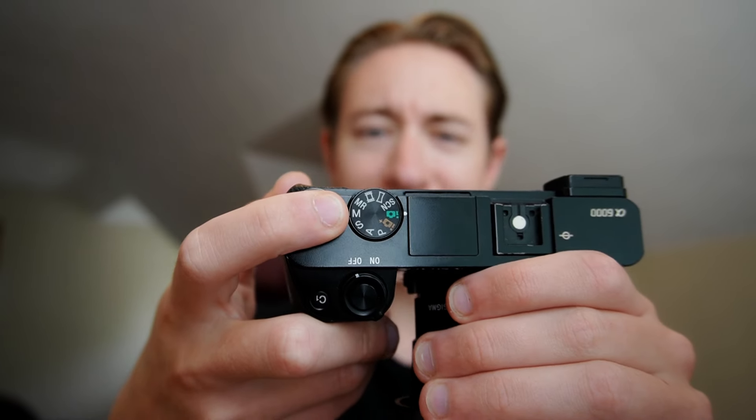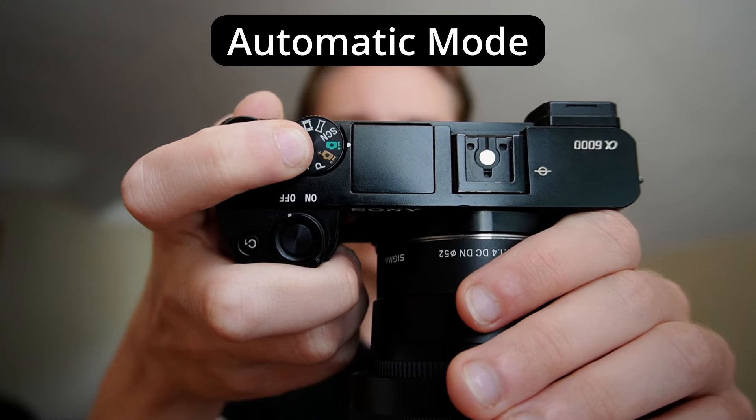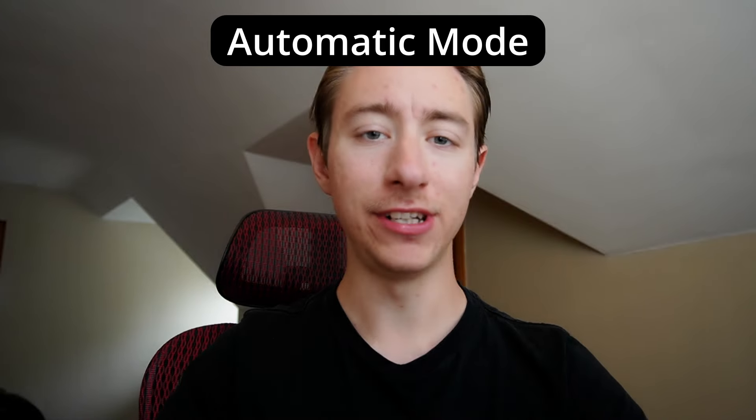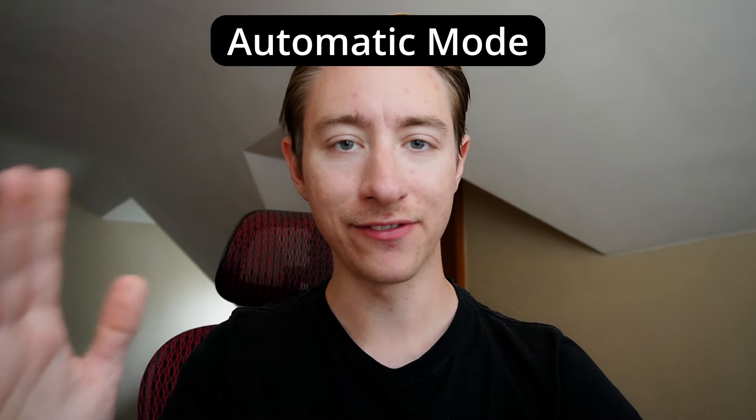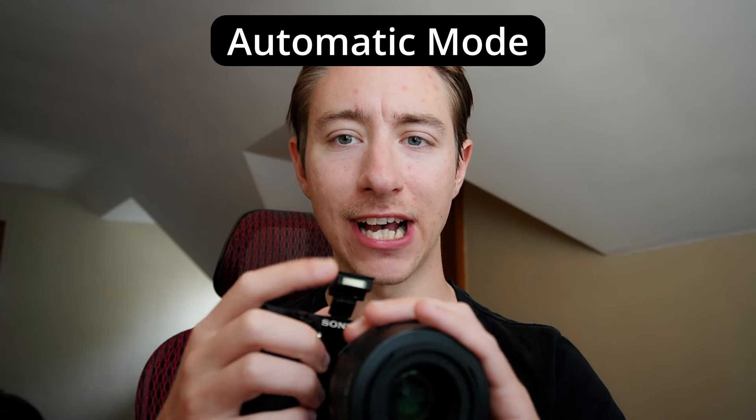Now let's talk about the mode dial — that's the little thing on the top. This lets you select the shooting mode your camera's in. I'll have cards linked on the screen that go into more detail on each, but let's jump through them. First up we've got the automatic modes. This means the camera will adjust everything for you — every single setting: aperture, shutter speed, ISO. It'll even pop up the flash for you if it needs it.